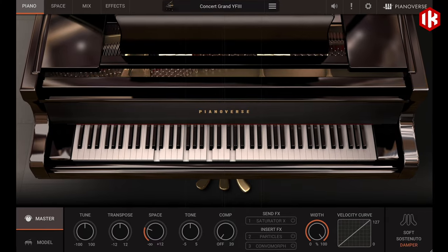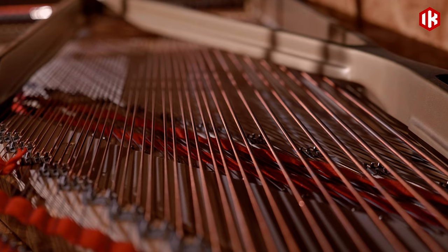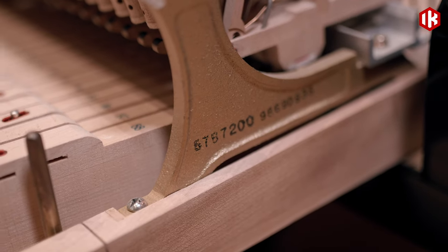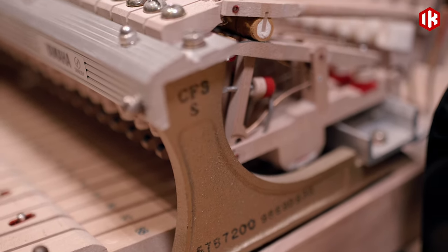Realism is the most important thing we wanted to translate into the sampled instrument. You can only reach realism if you understand all the finesse there is to a piano, and that each piano has its own personality, and that it behaves in its own way in response to the player. This is particularly true for the dynamic response of the instrument.